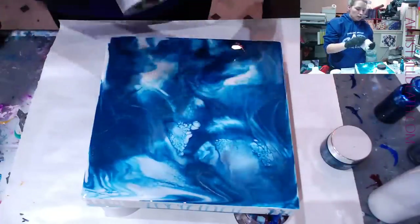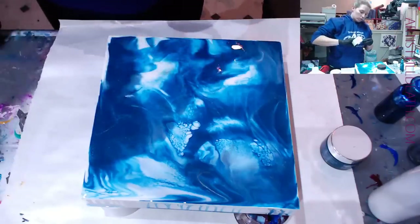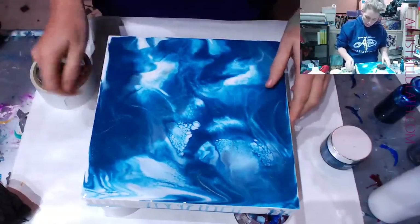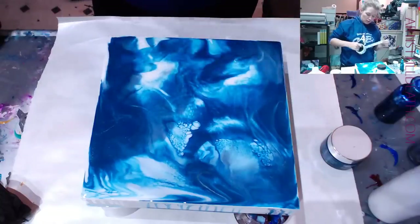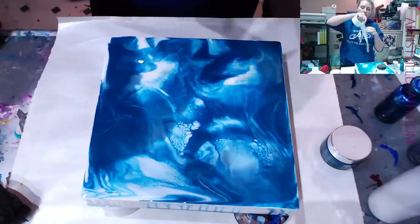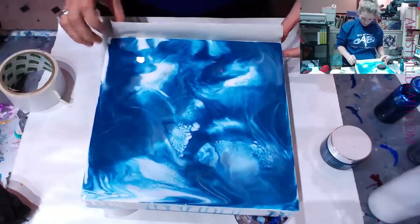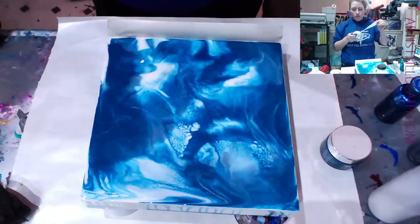We haven't really gotten a chance to see the resistance and resiliency of it yet. What I'm going to do is build up a wall around this and put in a second layer, and we'll see how well resin does not stick to it. It does not tear as easily as the orange tape, which tears really well and super easy.